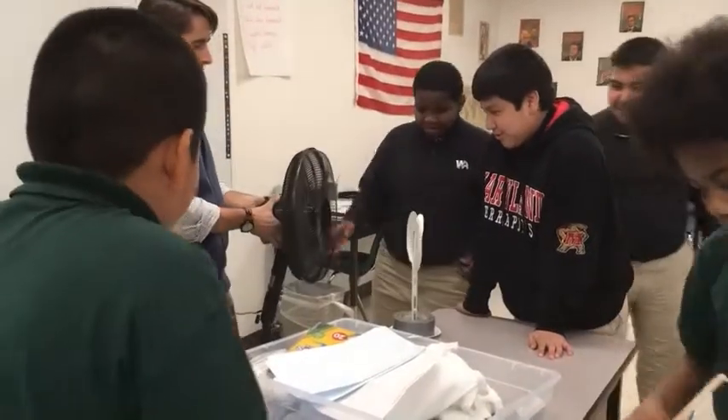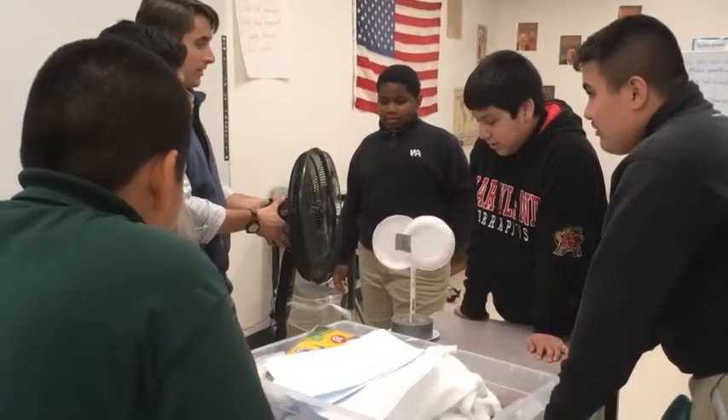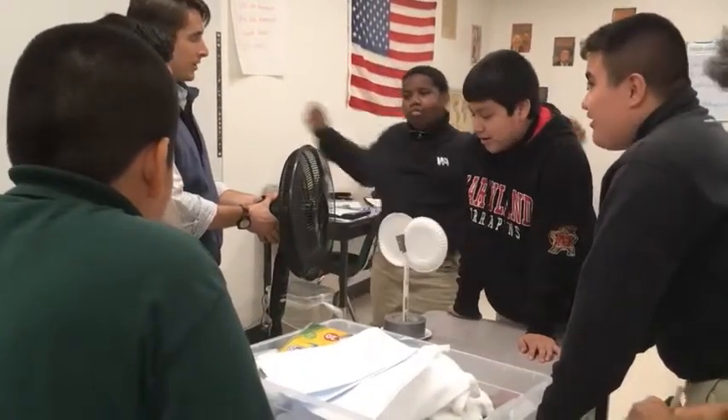Now what happens if we go like this? Does it still spin? Yeah, it spins either way. That's a pretty good design.